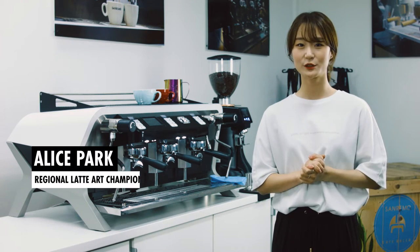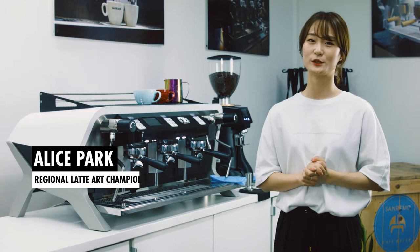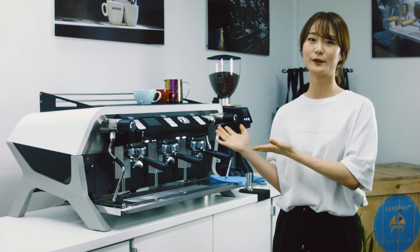Hello, my name is Alice. I'm an original Lattea champion, and today I'll be showing you some Lattea videos on some remote FA teams.